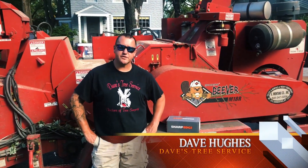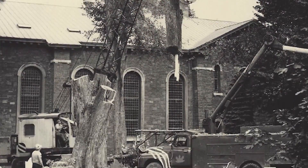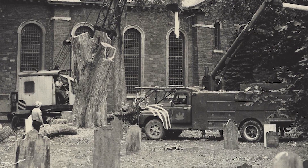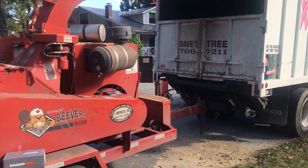My name is Dave Hughes. I own Dave's Tree Service in upstate New York. My grandfather started in 1936 and we've been doing trees ever since. I currently run three crews with three more barks, two 15-inch and one 18-inch.